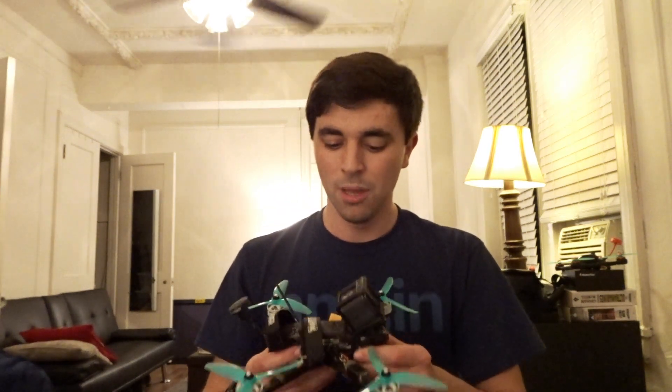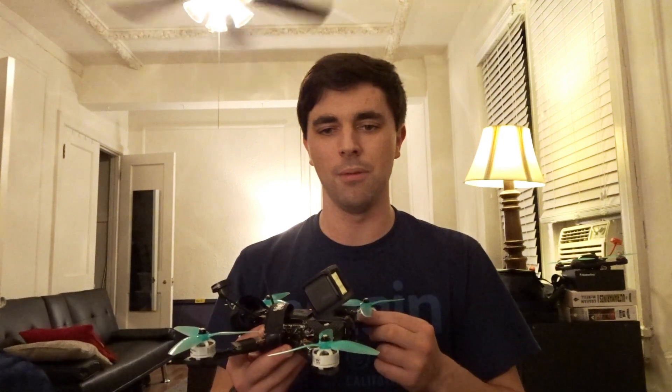I wanted to spend some quality time with this frame and really get an understanding of how to tune a quadcopter and what this frame brought to the table. Before we jump into this review, I want to say for the record — and I'm going to sound like Casey Neistat here a little bit — I'm not an employee of Impulse RC, I am not affiliated with them in any way. I just buy their products. This is not a paid advertisement or endorsement. In other words, if it sucks, I'll tell you it sucks.